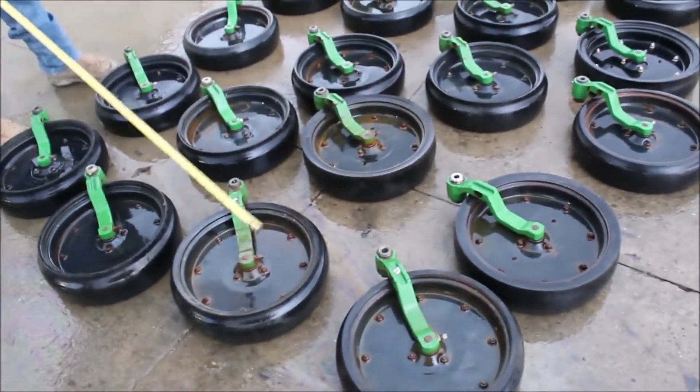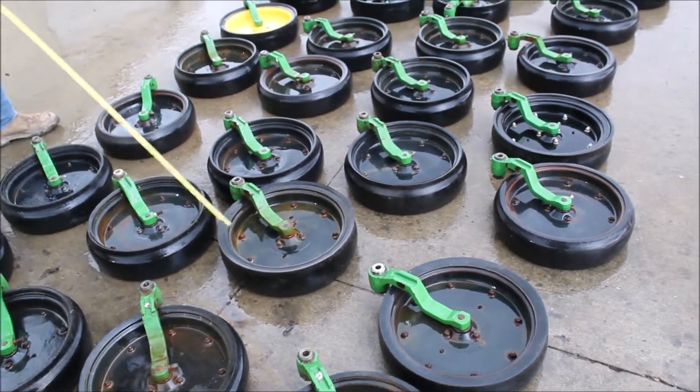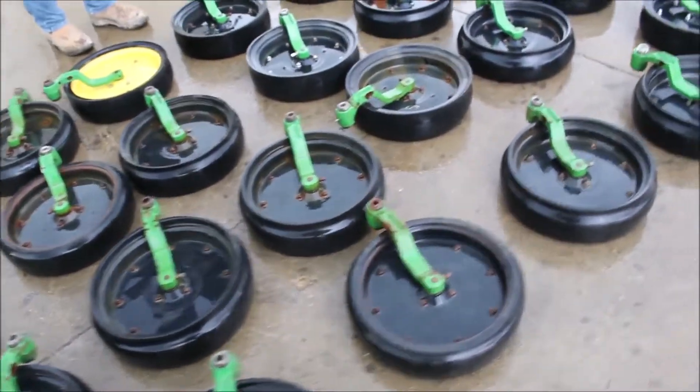There's 32 John Deere closing wheels. They should fit your 7,700 planter. We're going to let you have all 32 of them. If your neighbor needs some, you'll have them.